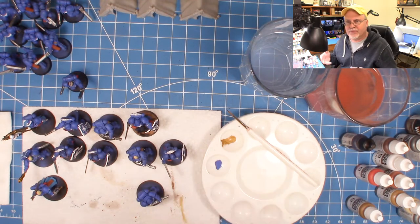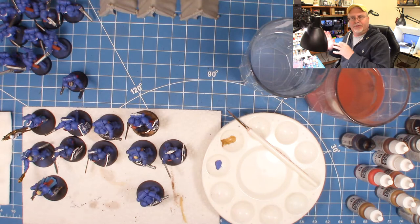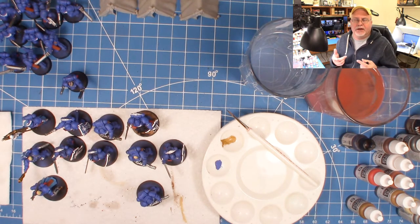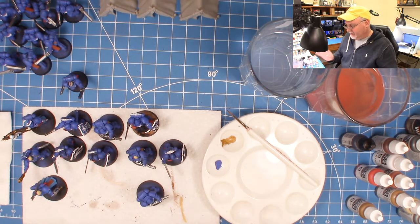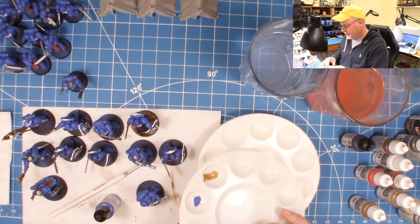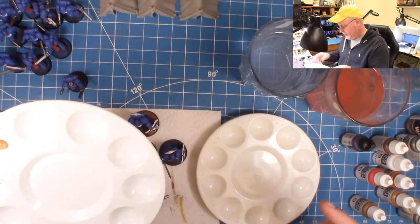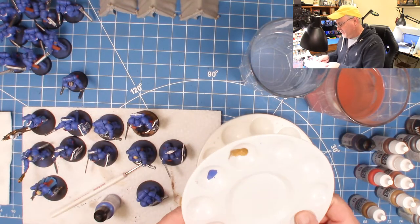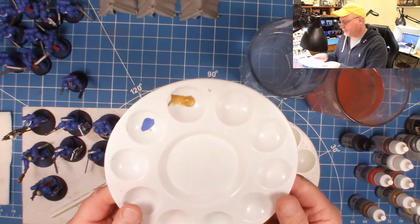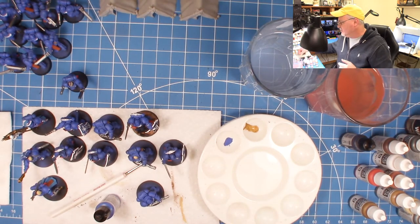I paint in short bursts. I'm usually got another project going — I'm either building, cleaning up, always doing something, maybe over in my game hall play-testing. So I start with a stack of these palette tiles. You can get these at any art store. I've had these for years, and they clean up really well. They have almost a Teflon smoothness, and I just rotate them.